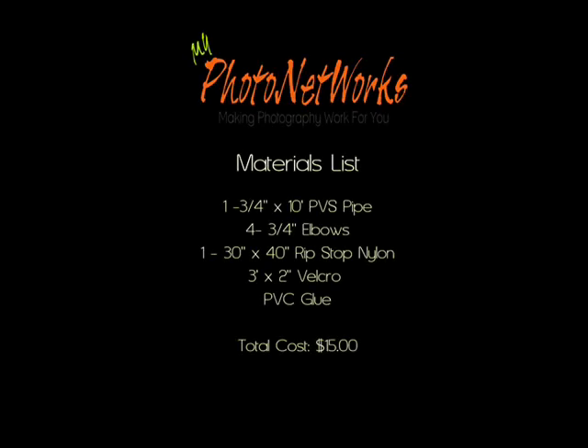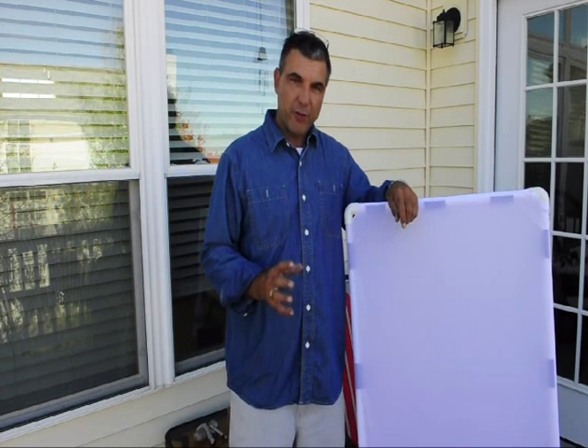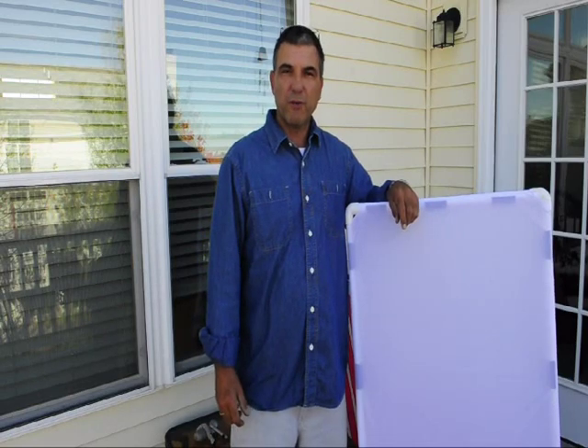I've included a materials list of everything you'll need to purchase and build this shoot-through diffuser and reflector. You will need one 3/4 by 10-foot PVC pipe, four 3/4 inch elbows, one 30 inch by 40 inch rip-stop nylon, a 3-foot by 2-inch Velcro, and PVC glue. The total cost to purchase and build this is $15. That concludes this video tutorial on building the shoot-through diffuser reflector. As you can tell, it's very simple, very cost-effective, and you can build it yourself. Thank you for joining me for this video tutorial, and I look forward to our next.